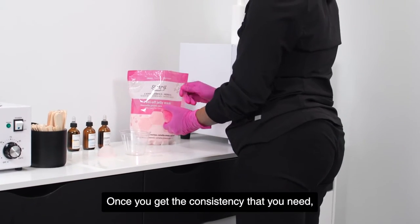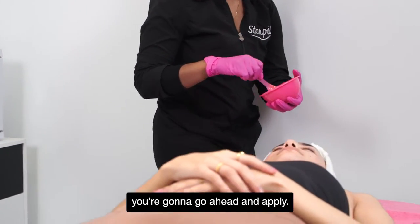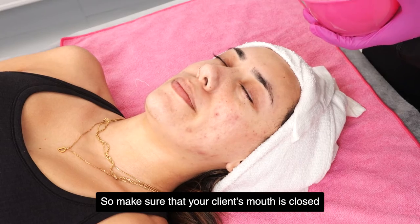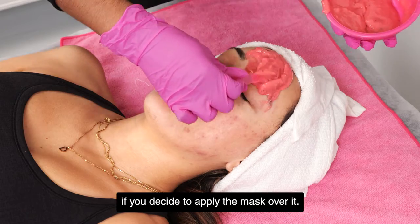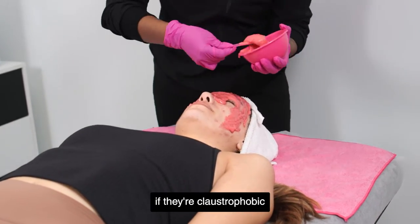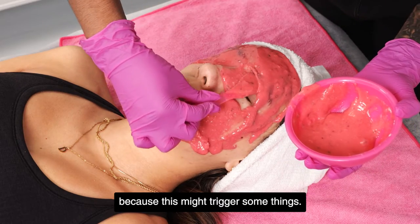Once you get that smooth gel-like consistency, you're going to go ahead and apply. Make sure that your client's mouth is closed because the mask will get in their mouth if you apply it over it. Always double check with your clients if they're claustrophobic before you go over their eyes and their mouth, because this might trigger some things.